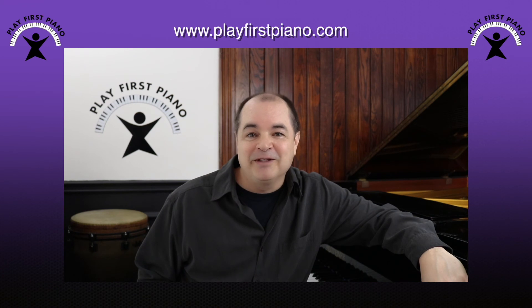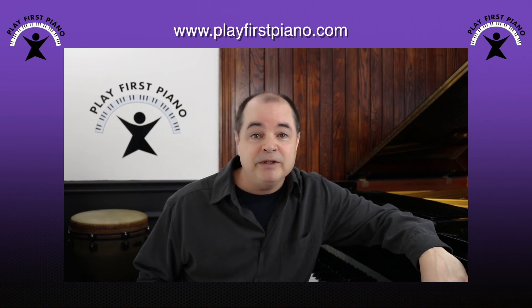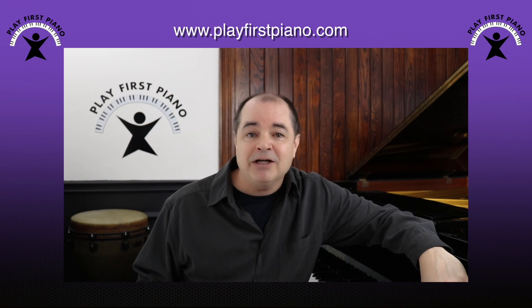Hi, this is Steve from Play First Piano. Thanks for watching this free preview from level one of my online piano course. Whether you're a beginner or not, if you want to learn how to play your favorite songs in a way that's easier, faster, and more fun than traditional piano lessons, then head over to PlayFirstPiano.com. You won't be playing scales, you won't be doing finger exercises, you don't even need to learn how to read music to play like Bruno Mars, Alicia Keys, Taylor Swift, Sarah McLachlan, Elton John, and countless other famous recording artists. Just click on the link below this video to find out more. I hope to see you there.